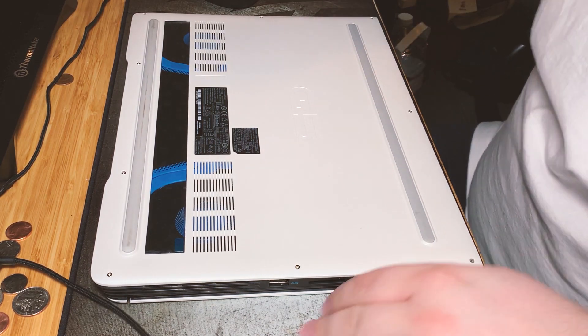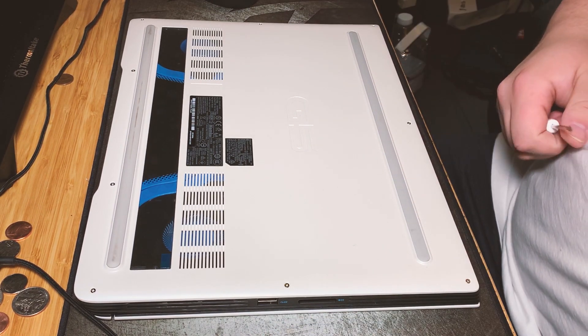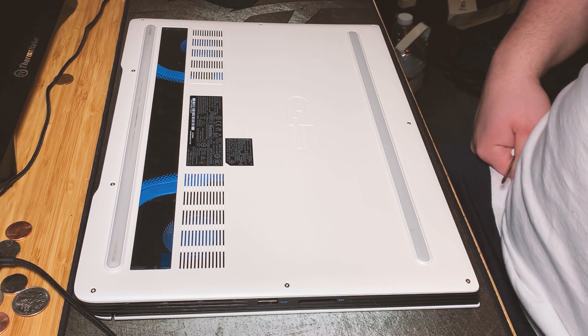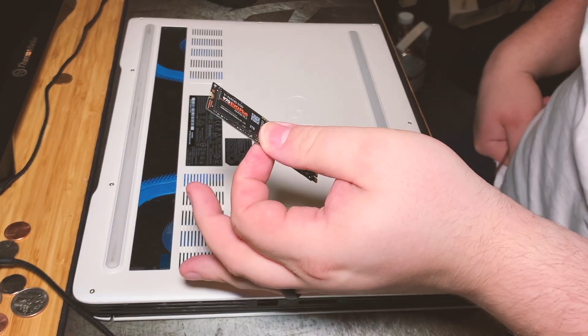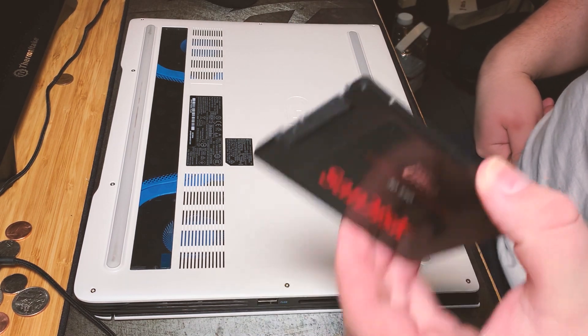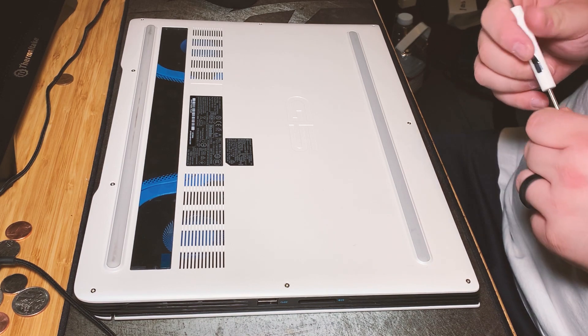Hey everyone, welcome to a new video on Just the RT Guy. Today we're going to be upgrading the Dell G5 that I went over on my channel. We're going to be upgrading it to a 2TB NVMe drive. This is a 970 EVO Plus and a 2TB 2.5 inch SanDisk SSD.